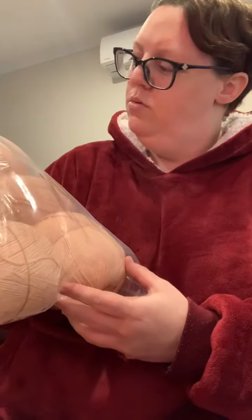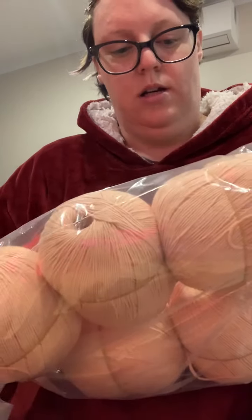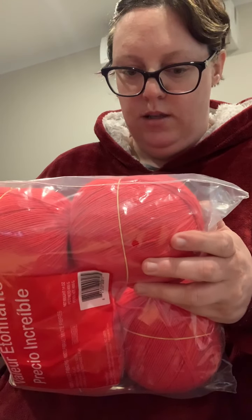I also got two bags of this cotton. I don't know brands obviously, but there's a light pink and a red. I want to make some dishcloths with this.